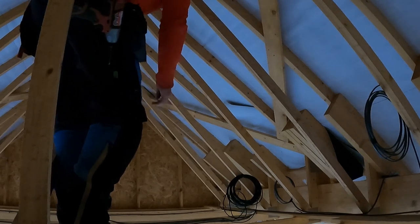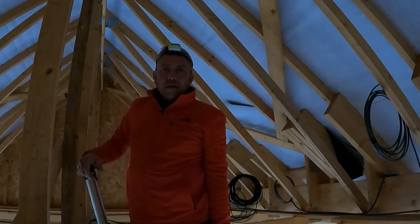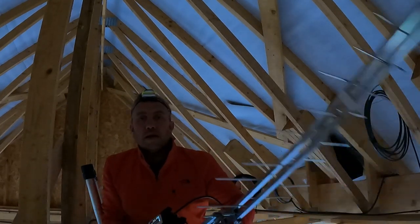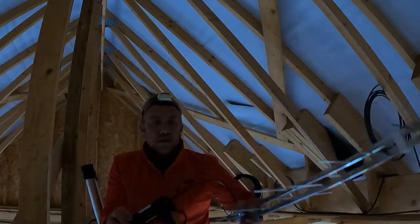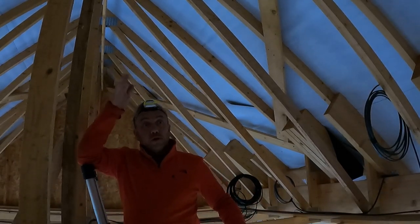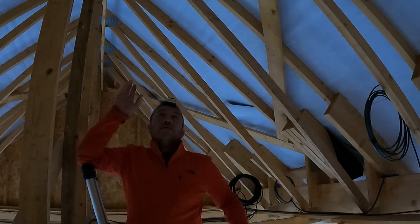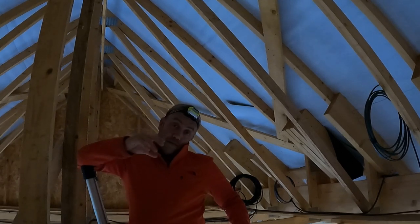What I've done - hopefully you can see me - I've got the aerial here connected to my spectrum analyzer. I've been stood up there looking around where I'm going to get a decent signal, and yes, I can. I've made a mark on the rafter where I'm going to mount the loft mount, because that's where the aerial will go. Now I'll get that mounted and get the aerial connected to the loft mount and line it up.